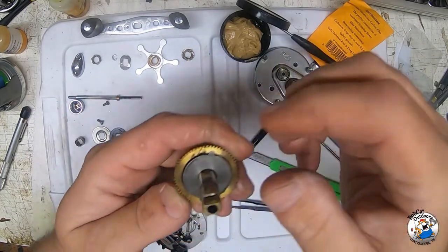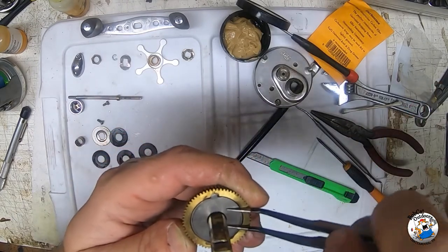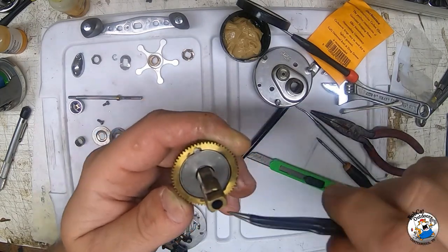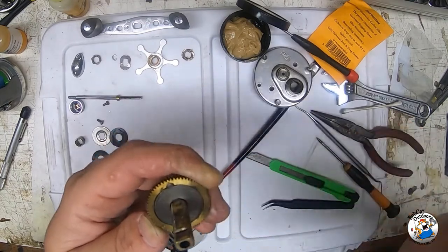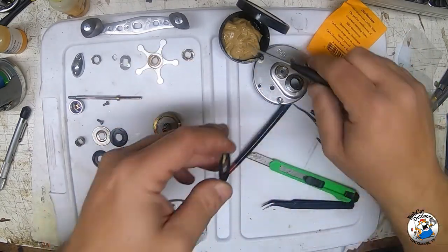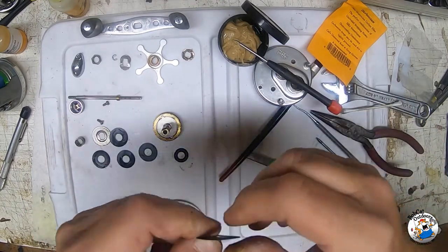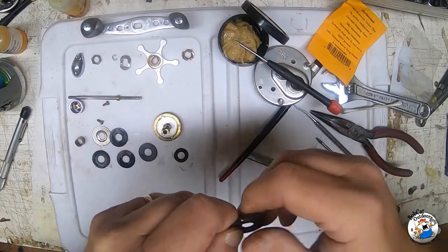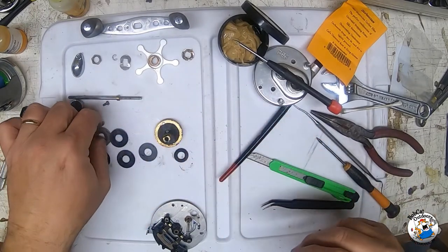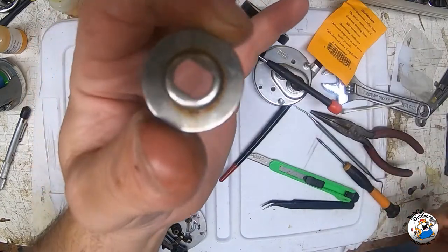Make sure that when you put it in there the ears line up with the notches in the main brass gear - that's what it's designed for. If that isn't in there correctly, things are not going to work right. Grab our last and final carbontex washer, take a little drag grease, put it on there and rub it in with your fingers. Then lastly we're going to put our dome-shaped metal washer on, making sure the area that's raised is up.